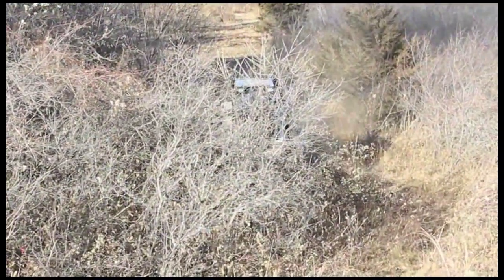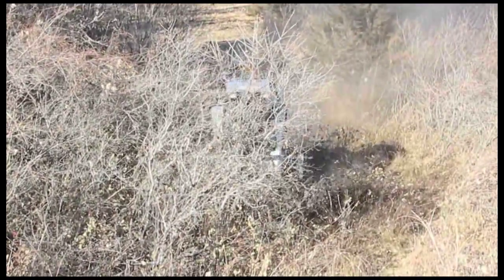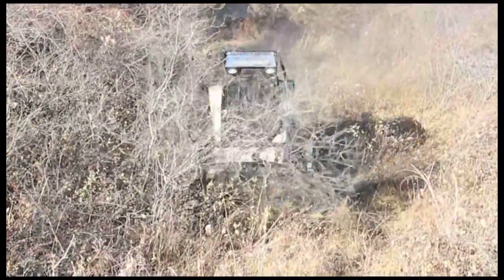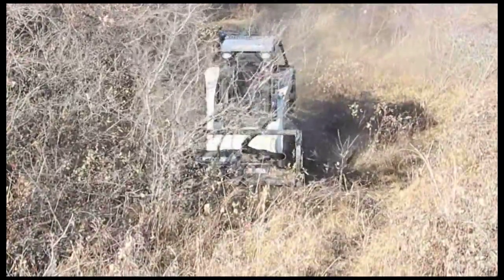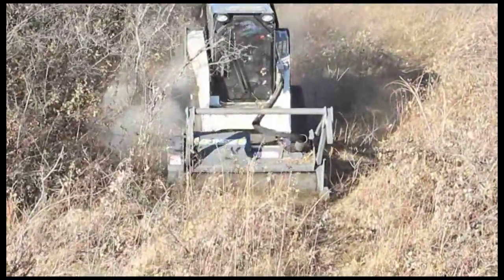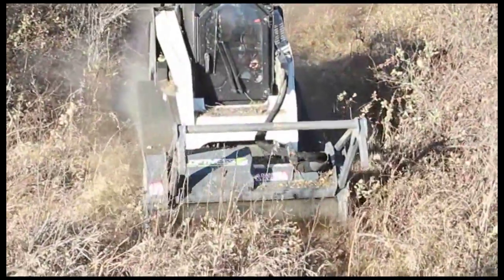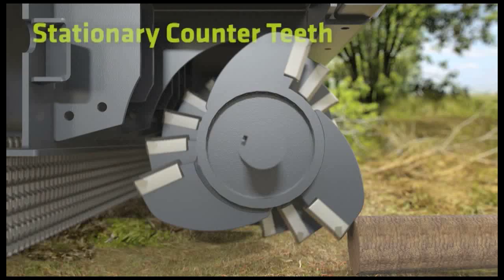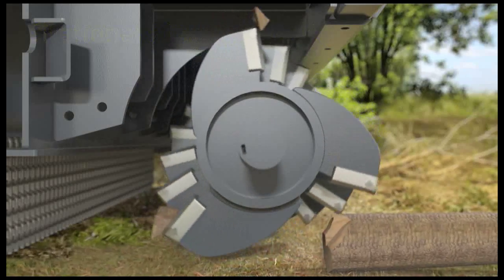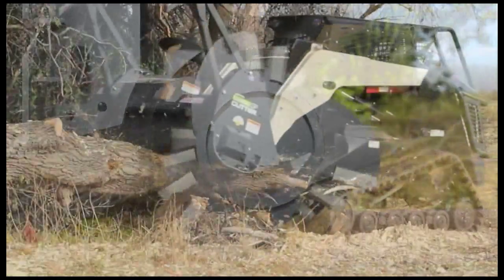Like the Timber Axe and the G2, the Carbide Cutter G3 features a primary cutting chamber with counterteeth and a secondary cutting chamber using a recutter bar for more efficient cutting action, smaller particle size, and less wrapping with binding material. This shearing action produces the finest mulch with the lowest horsepower requirement of any carbide mulching head.